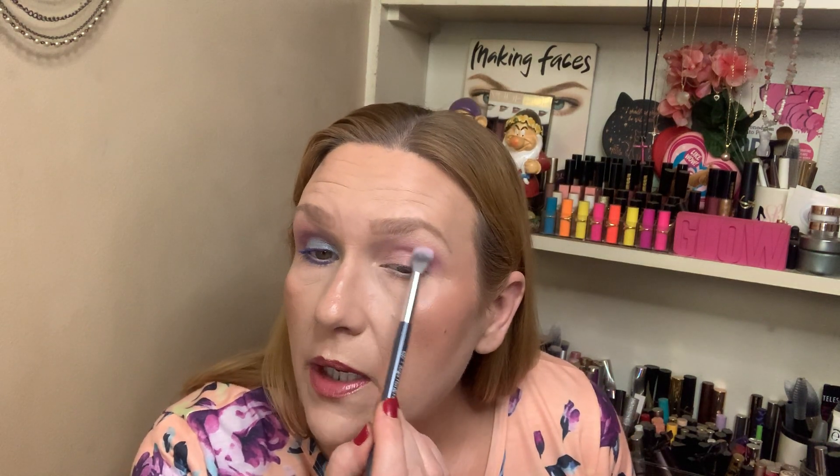Hold on just a second — I forgot something. I have to keep that nearby in case my fiancé should call. And I will say this palette kind of did lift my mood — I was in a mood, and because it is so colorful, it really did put me in a better mood.